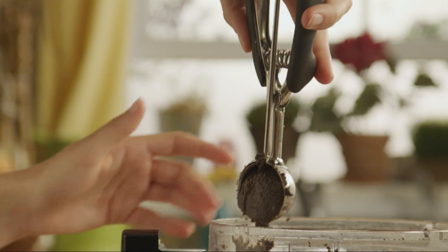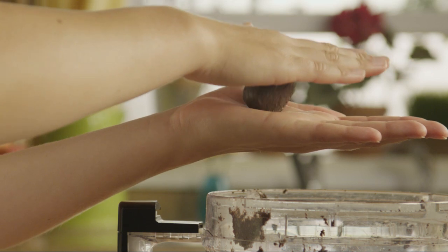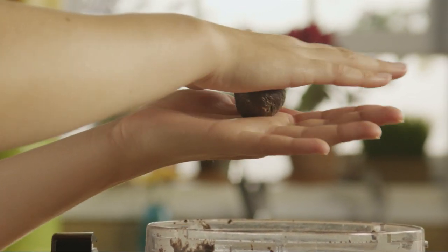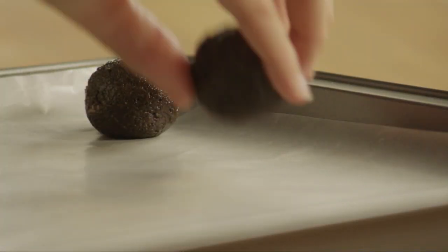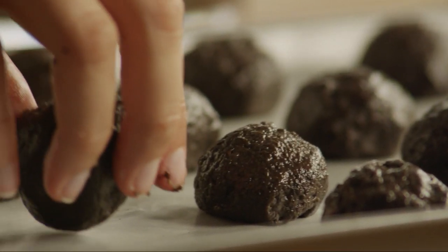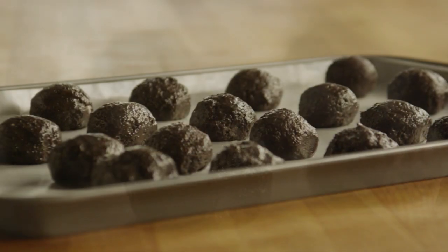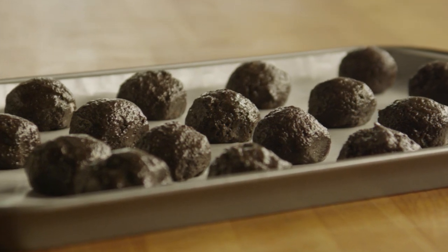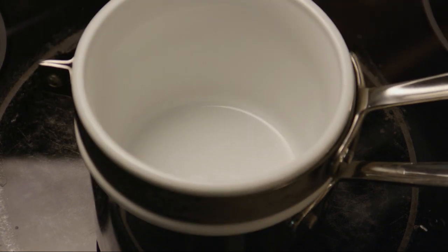Use a tablespoon or small ice cream scoop to measure out the dough and roll the dough into balls. All Recipes member Kendra recommends placing the balls in the freezer to chill because it makes the balls easier to dip. Once all the balls have been chilled in the freezer for half an hour or so,